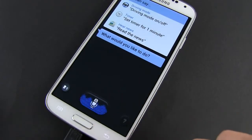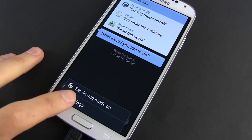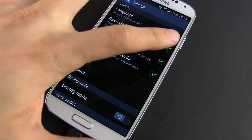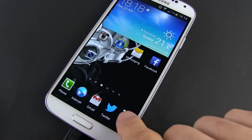Double press the button to launch S-Voice, or tap the app from the app drawer. Now hit the menu control on the left of the Home button and select Settings. From here, just untick 'Open via the Home key.' That's it. Now double pressing the Home button causes no reaction from the phone.